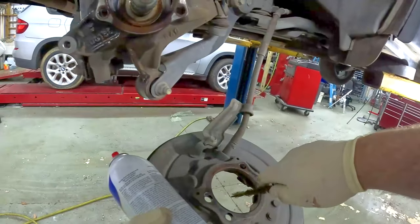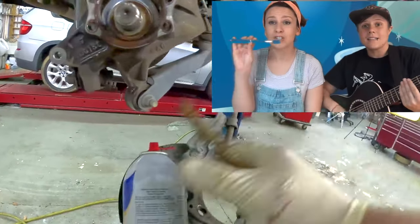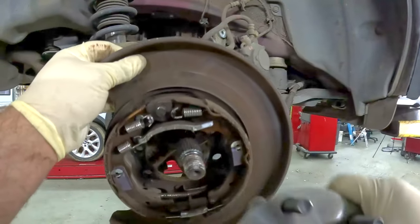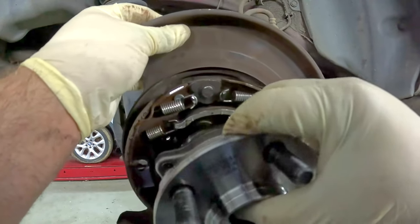Same thing on the backing plate — we'll put our backing plate and the wheel bearing on.